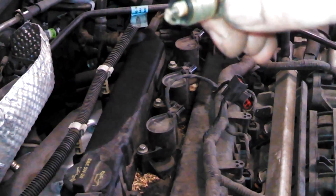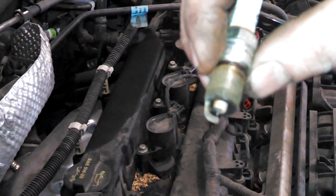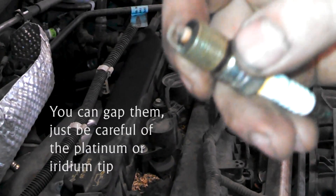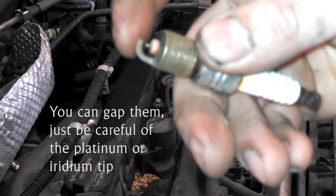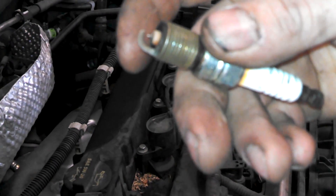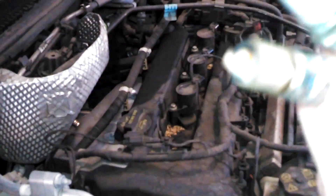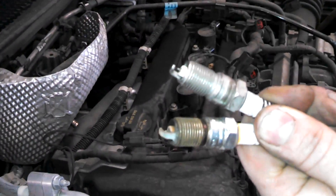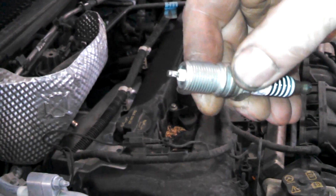These are platinum-tipped spark plugs or even iridium-tipped spark plugs — it looks like it says 'IT' so maybe it's the iridium. They say you're not supposed to try and gap these. With our new plugs, just eye the gap and make sure it hasn't been dropped or anything. Compare the old plug and the new plug, make sure everything looks pretty much the same — the gap looks good.